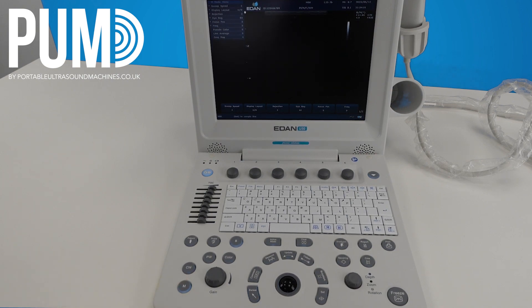CW works the same, and M mode is similar. Hit M mode — that will bring up your cursor. You can adjust the cursor to make sure it's in line with what you want to watch. At the bottom you will see your trace.